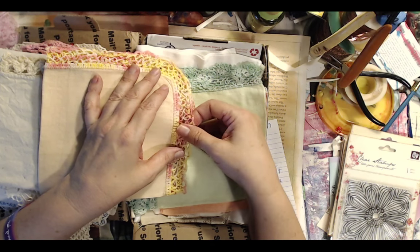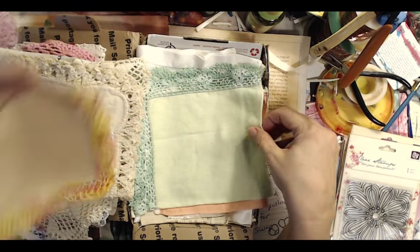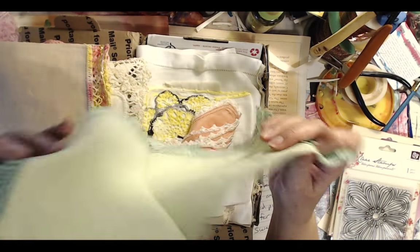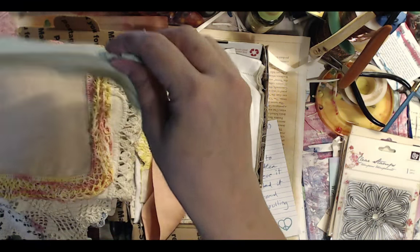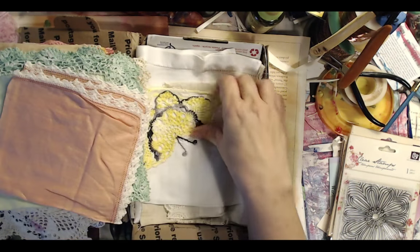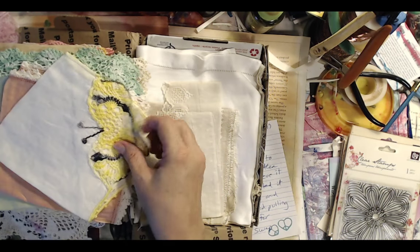My grandmother did all this tiny crocheting, knitting, and tatting — it's a lost art. This was a surprise box from my friend Martha. It's amazing what you can send in one of these little tiny boxes — isn't this beautiful? It all fit in one of these really tiny priority small flat rate boxes. I was so touched.